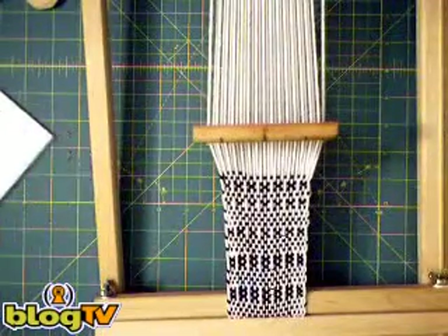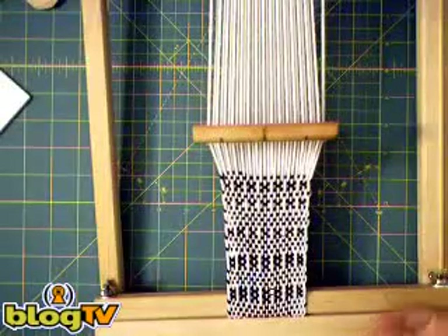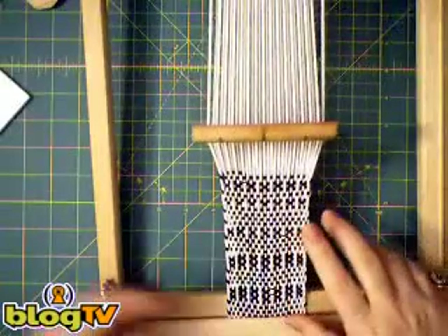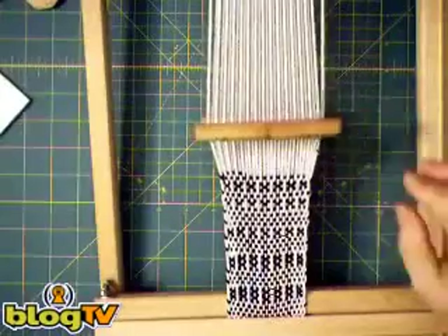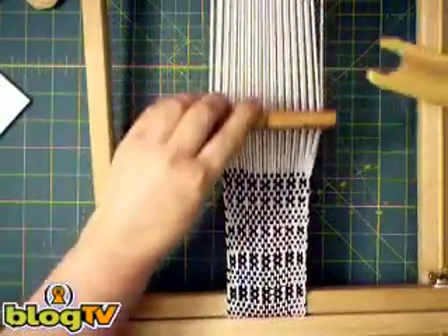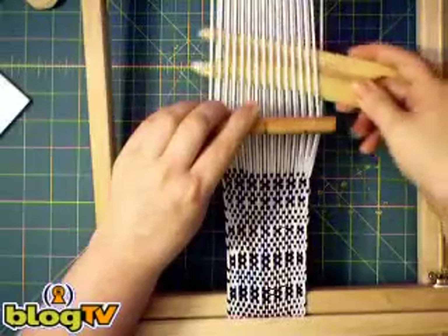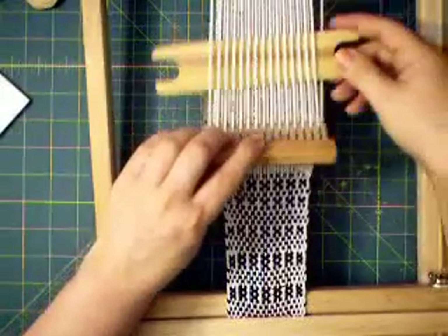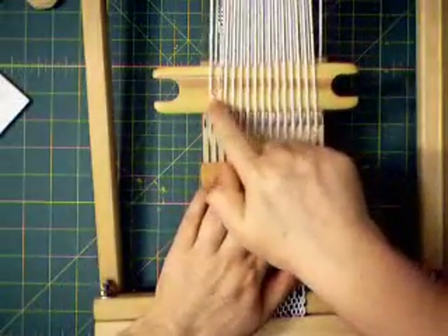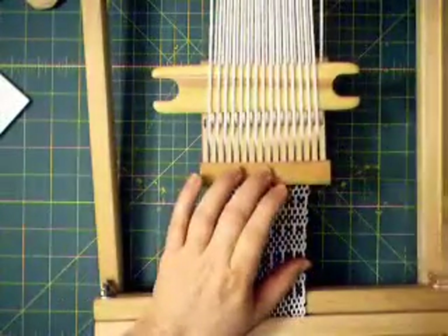I'm going to show you how to create what's called a pick-up control to determine which warp threads you would like to pick up in order to create a pattern. The way you get started is you push your heddle into the down position and insert, behind the heddle, a piece of cardboard, a shuttle, a pick-up stick, or something. The threads that are on top of this stick are the ones that you want to pick up according to whatever pattern you want to make.